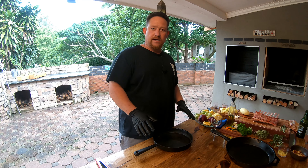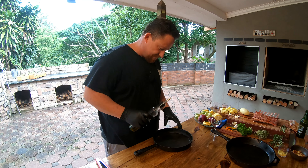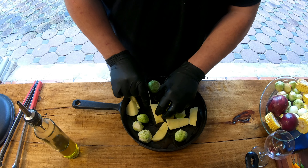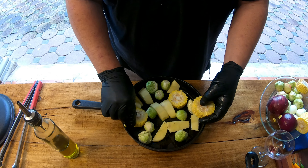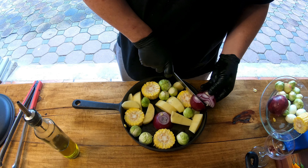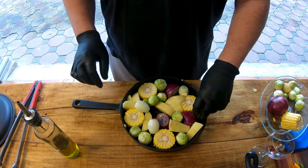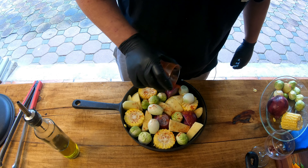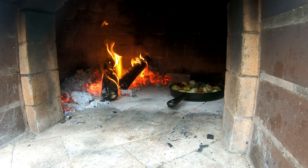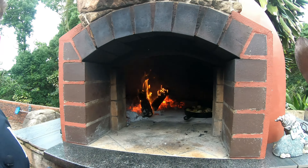Without further ado, let's get straight into it. First, what we need is our olive oil, salt, pepper, and whatever else we want to put on this fantastic cut of meat. We're not going to use too much olive oil as we've got a beautiful fat cap here already — just enough so our salt and pepper will stick. We're going to add some salt, some pepper, keep it simple, and a little bit of paprika.